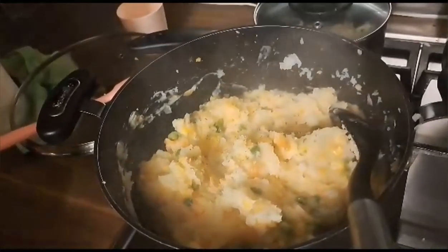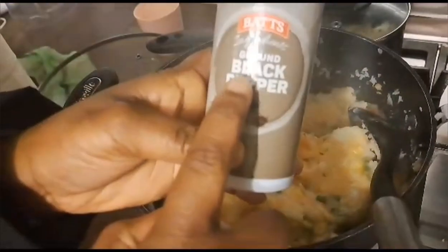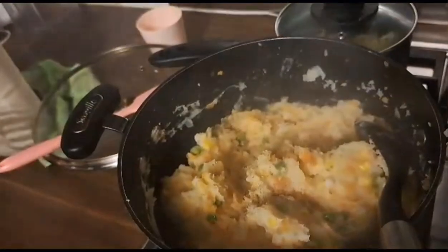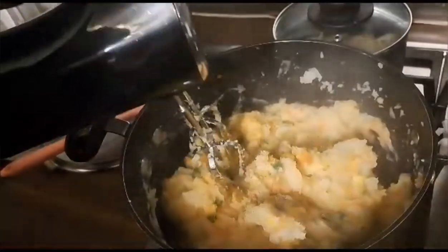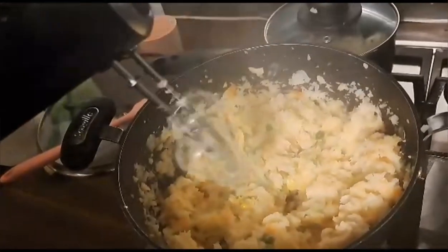Some people like to give it a mix before adding black pepper, but I like to add all my spices first. This is black pepper and I'm just going to add a little of it to spice it up. After spicing it up I'm going to mix it a little more with my mixer. And voila, our mashed potato or potato mash is ready!